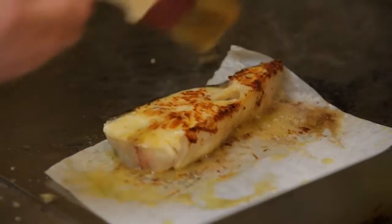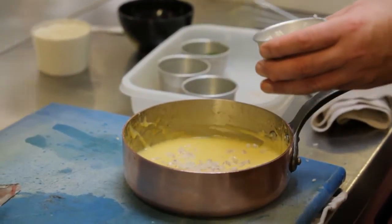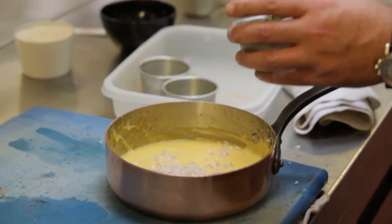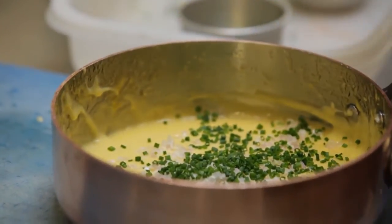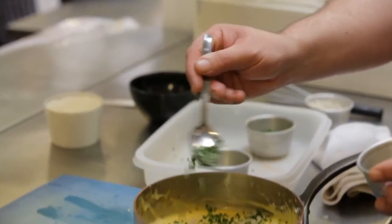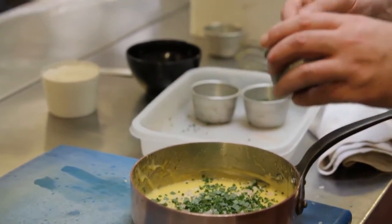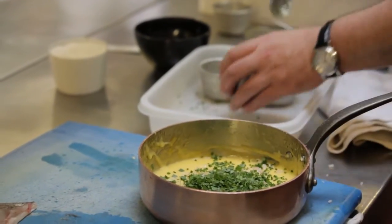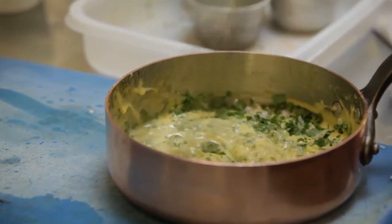The garnish of the béarnaise: two spoonfuls of very finely chopped shallots, one spoonful of chives, a half spoonful of tarragon — we need that tarragon flavour there, but not too much — and one spoon of chervil. Stirring it around. Look at that.